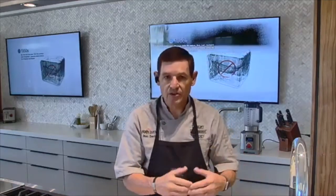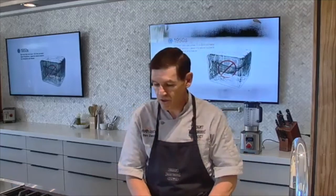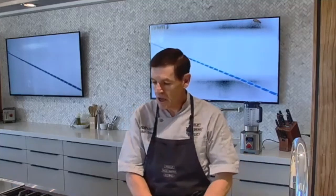As an example today, we're going to make a spicy brown mango mustard and then can it in the CSO. I'm going to walk you through the whole process of making the mustard itself, then we'll prepare the jars and have it ready to go. It's really a very simple process when you start.